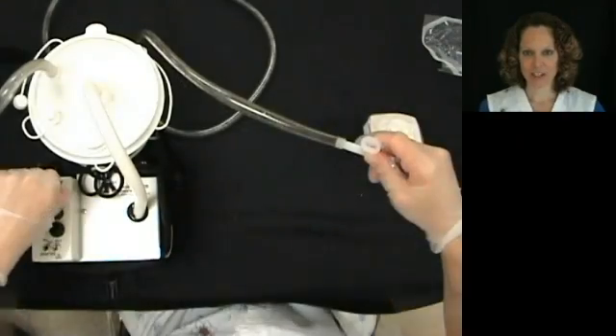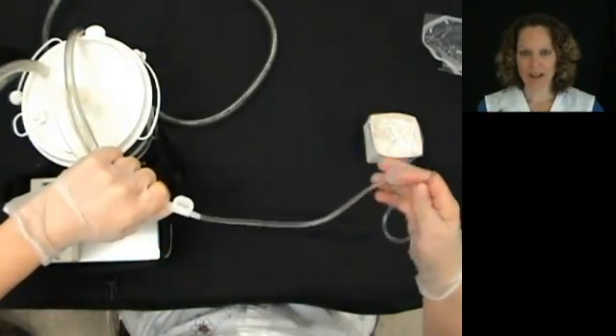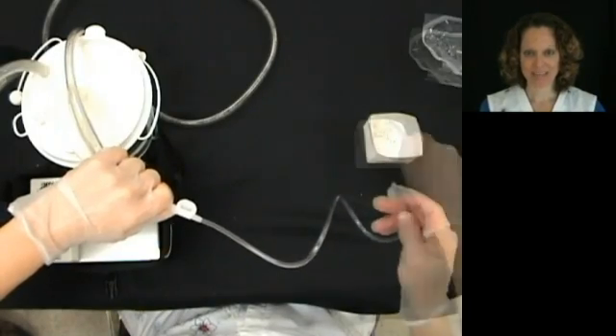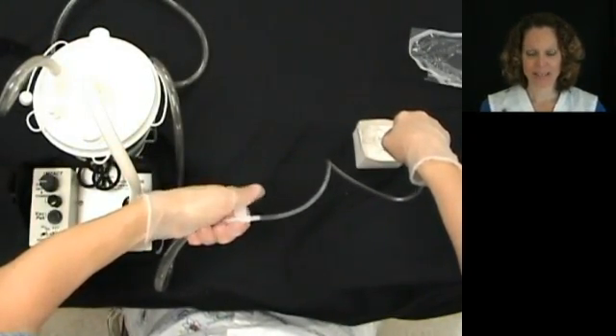Attach the catheter to the suction line. Turn the suction machine on. Carefully unwind the catheter from your gloved hand and irrigate the catheter with the saline that is in your basin.